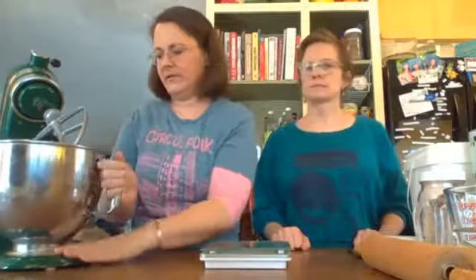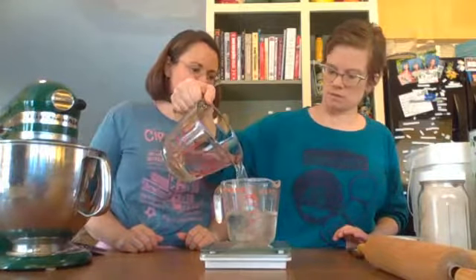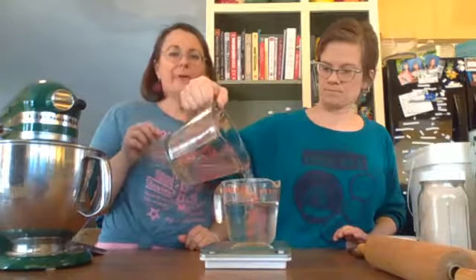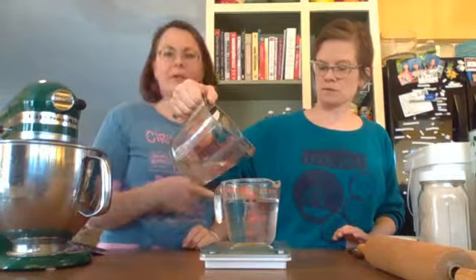We'll go ahead and put that on the stand mixer and give it a little mix so all the psyllium mixes in really well with the flour. Then we want to measure out 450 grams of water. If you don't have a stand mixer you can do this by hand or use a hand mixer — that's what I do at home and it works fine. Note that 450 grams of water is about equivalent to 450 milliliters, so you can use the markings on your measuring cup.